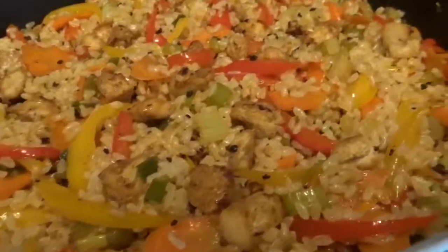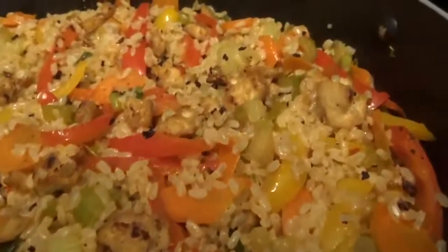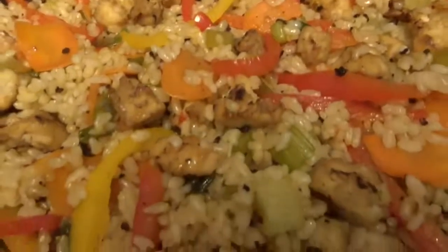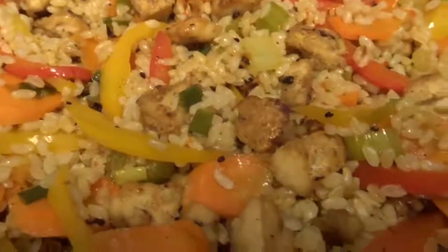This is the finished product of the stir fry. It tastes absolutely amazing. I hope you try this recipe — let me know if you do. I think the tofu came out perfectly. It's absolutely delicious. I hope you enjoyed this video, guys — see you in the next one.